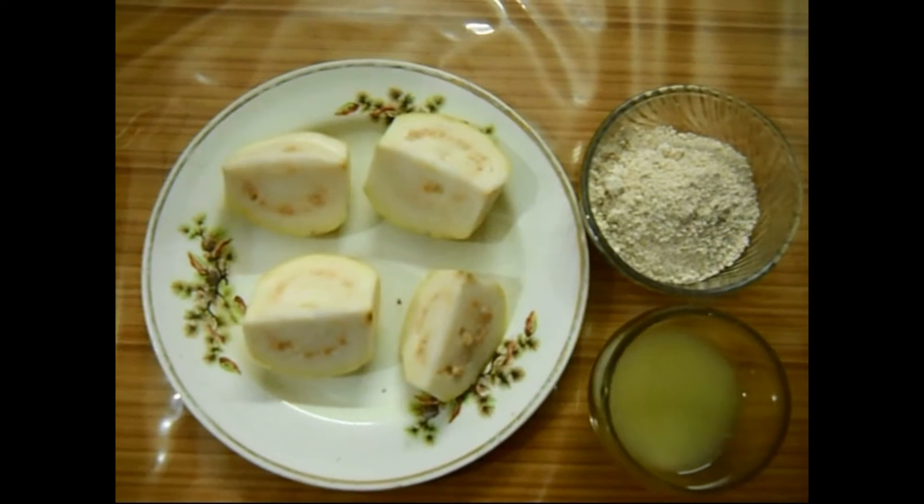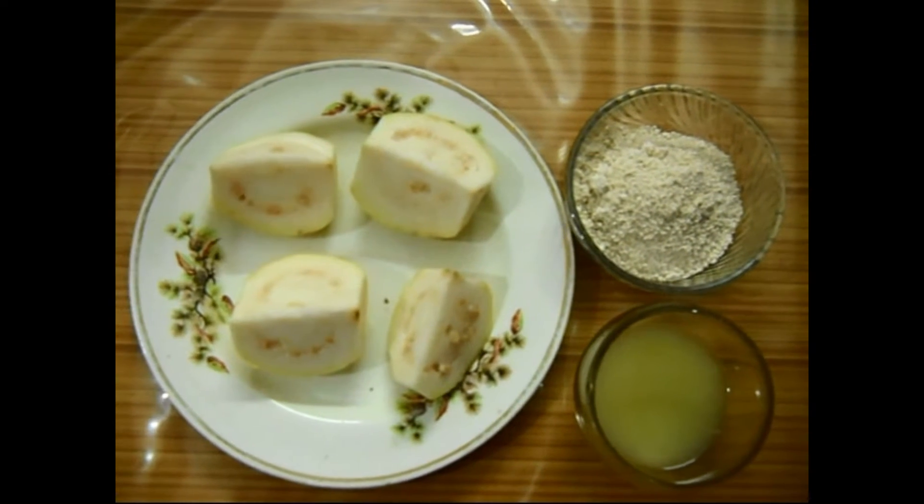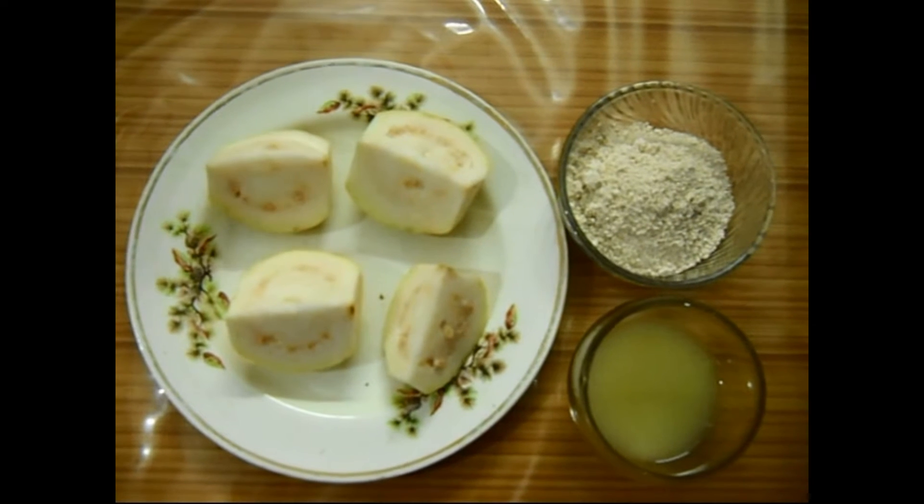Hello friends, welcome to my video. Today I am going to show you a face pack of guava.